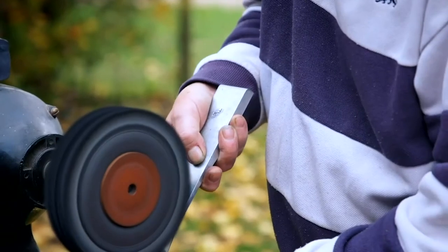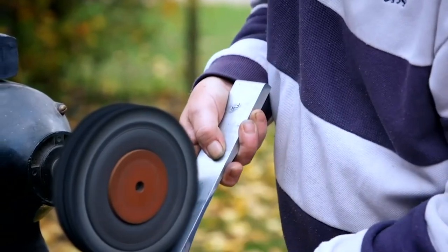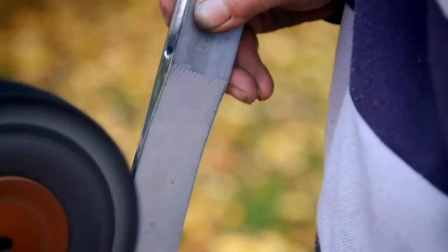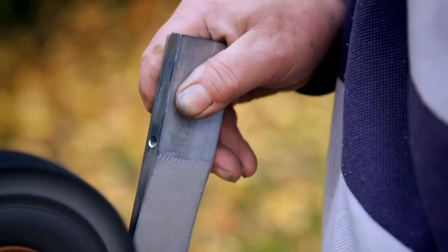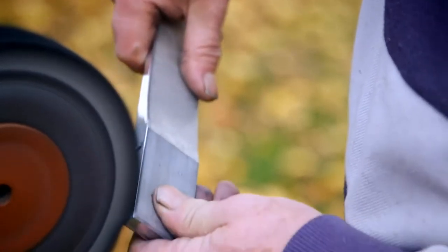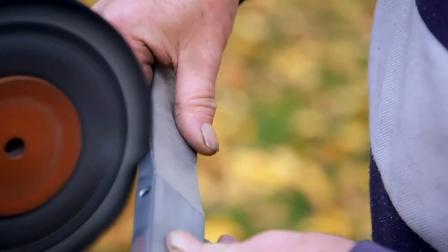Some people say that polishing makes them sound brighter — I'm not 100% convinced of that. But we've got to go careful: we can't get every dig out, because if we do we start detuning the note and making life awkward.